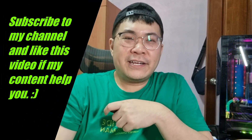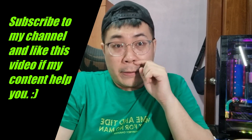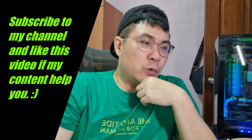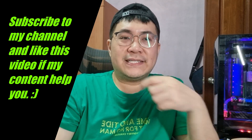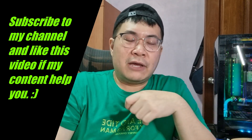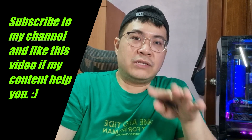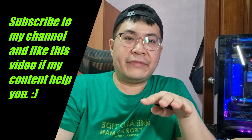Hey guys, welcome back to my channel. I hope you guys have been doing great. So today this video should be a very quick one. I just wanted to share with you guys the things that I realized while using my Lenovo Legion 7 after about a week or so. Initially when I first used it, right out of the box, I realized that the battery drains very fast.